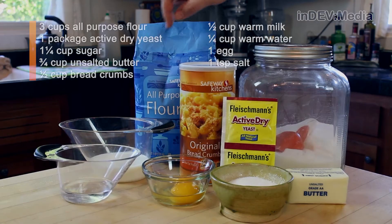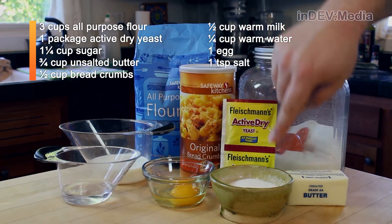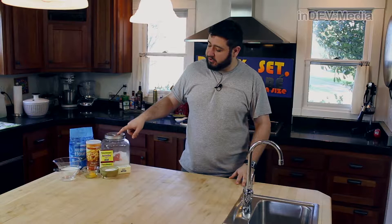Today we're going to be making Cinerita Bread. For that, we're going to need flour, milk, warm water, an egg, breadcrumbs, yeast, salt, butter, and sugar.